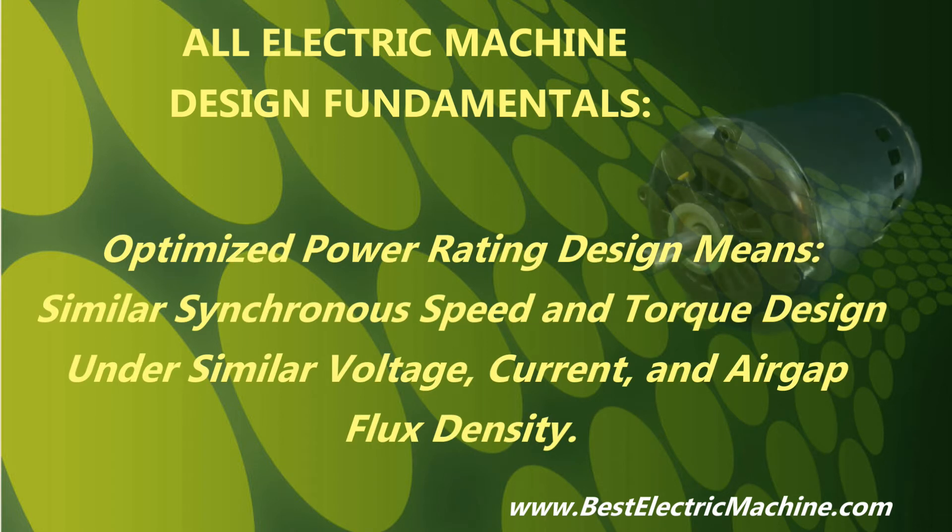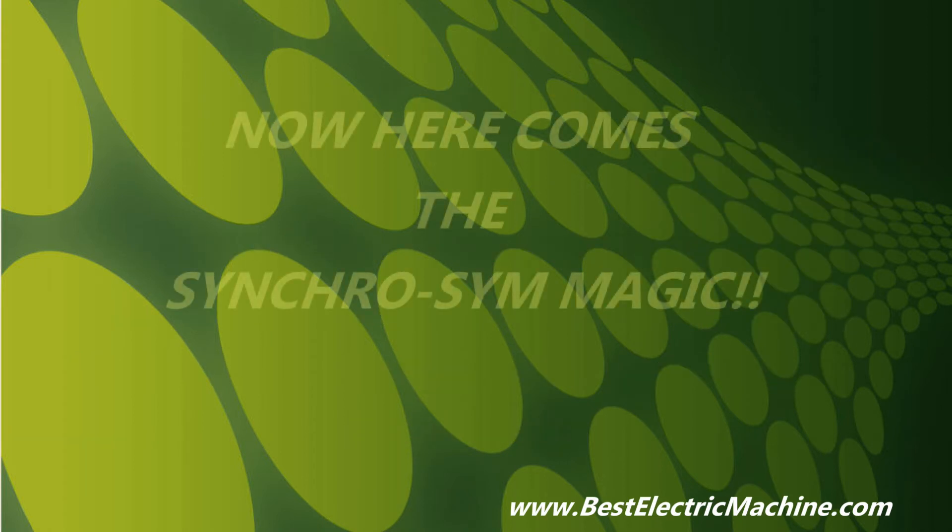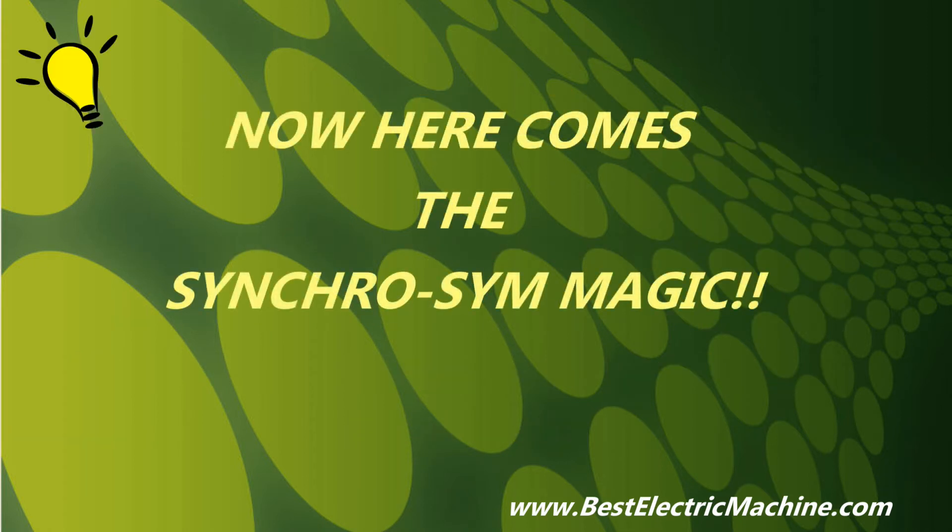All electric machines show the following basic design fundamentals: similar electric machine power rating design means similar synchronous speed and torque design under similar voltage, current, and air gap flux density. And the future of electric machine systems — now here comes what we have been waiting for — the SynchroSim magic.